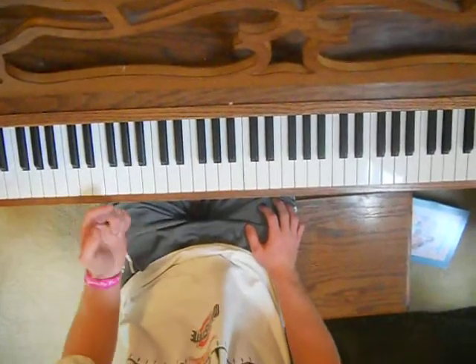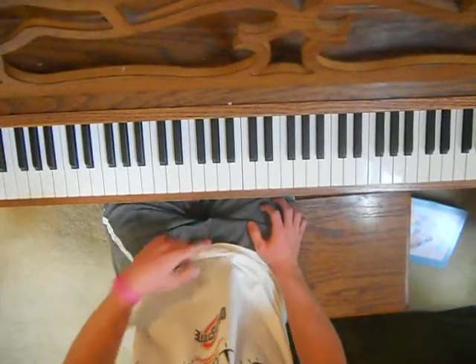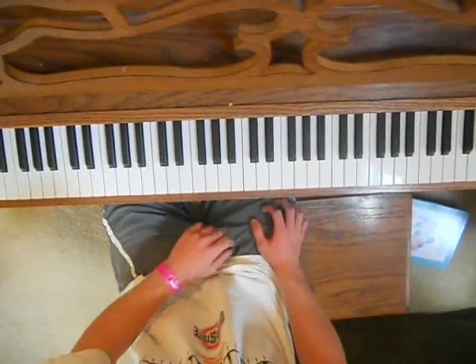And then you repeat the verse, and go back to the chorus, and then repeat the verse one more time, and then it's time for the solo.